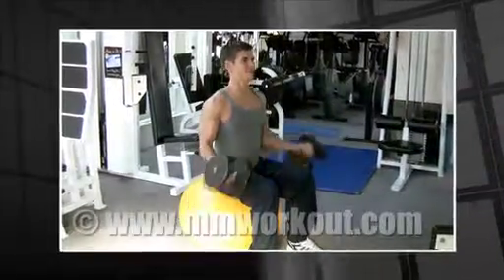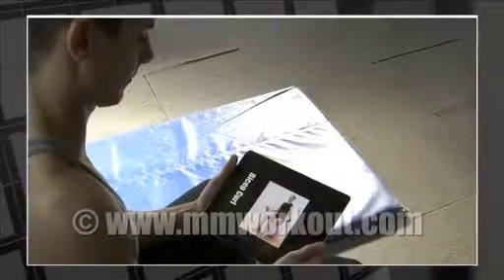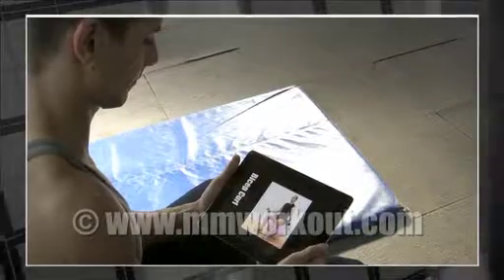Welcome to mmworkout.com, your portable personal trainer. MM Workout is the ultimate mobile fitness tool designed to fit in with your lifestyle.